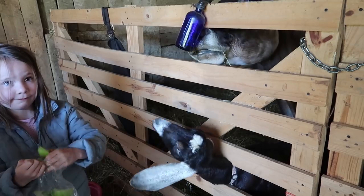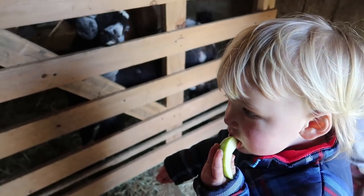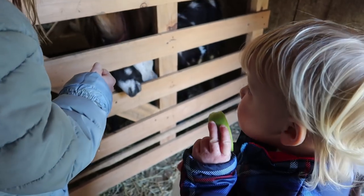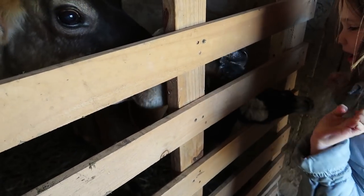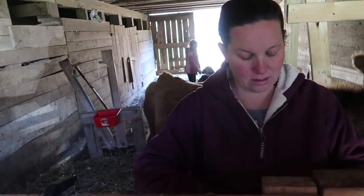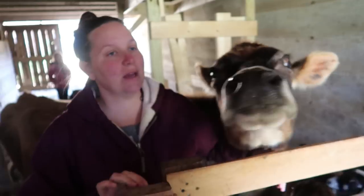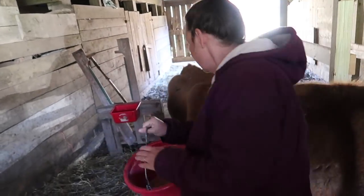The goats each get half. Here. No more. Yeah, wait your turn. Come on, goats.